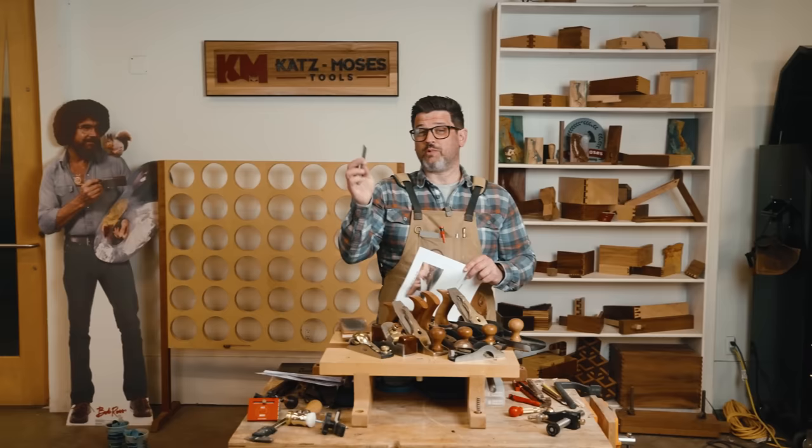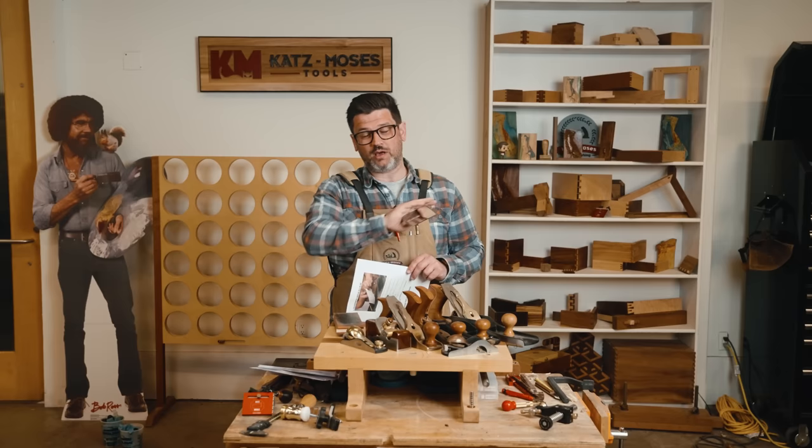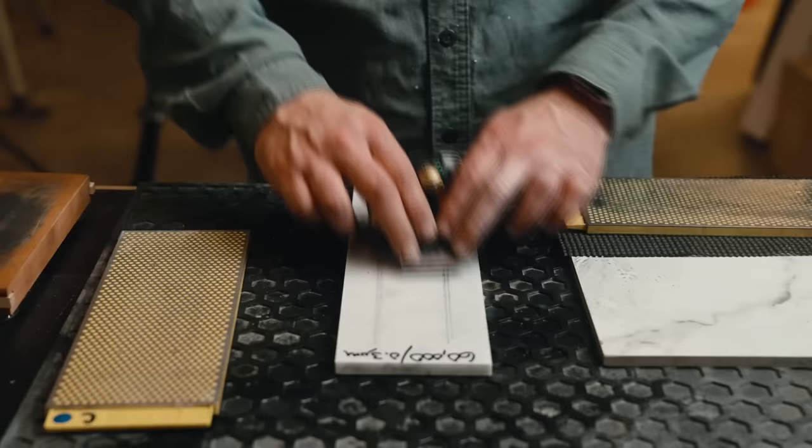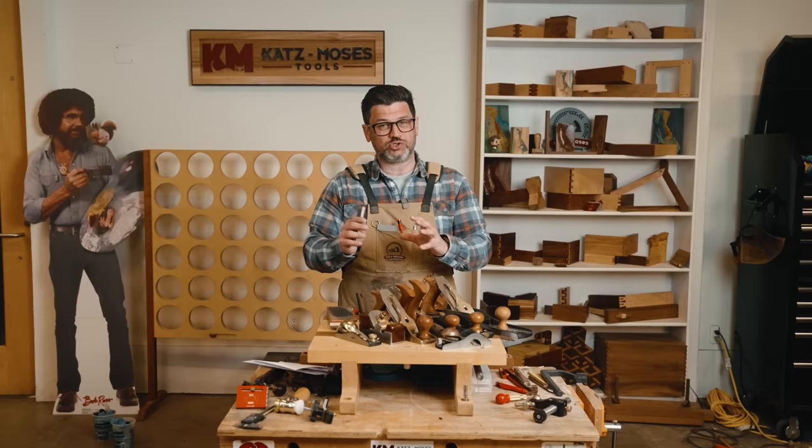We're going to bang these out in order from setup to use — not a lot of fluff, just tips and tricks. Number one above all else is sharpness. Your blade should shave paper or your arm hair, but here's the caveat: we just did our last video, the most comprehensive sharpening test ever done, testing what systems you should sharpen with and what's the best way to sharpen. Now here's the thing about hand planes.